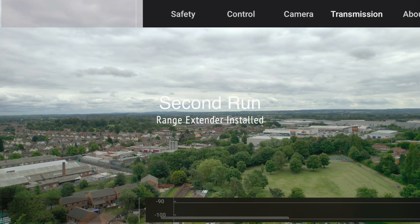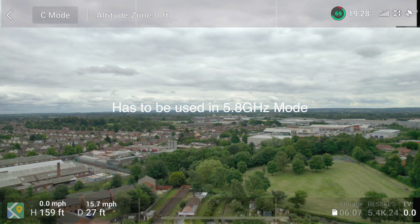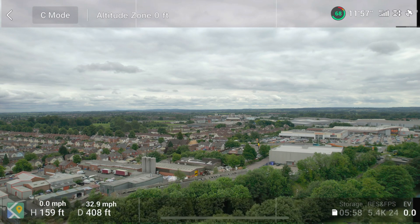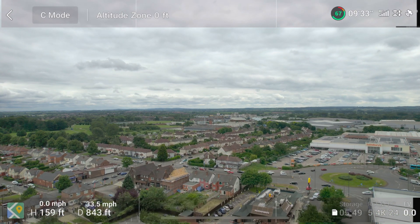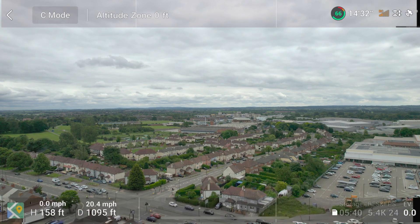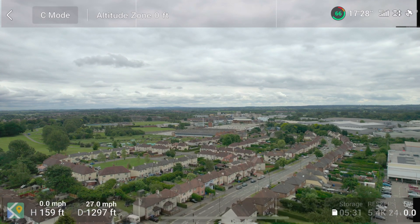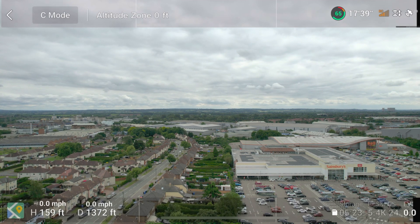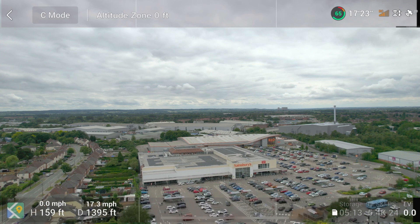Here we are for the second run, now with the range extender installed. What you see in the background is just me switching it to 5.8 GHz mode, which you have to have it in for these antennas to actually work. We're setting off in exactly the same path from the same spot. Once it approaches 1200-ish feet there is a little bit of fluctuation, but then it instantly seems to pick back up again. We're well past 1300 feet — where previously it would be in the orange — and it occasionally drops down into the orange but then recovers. I also found that the longer you leave it hovering, the better the signal actually gets.